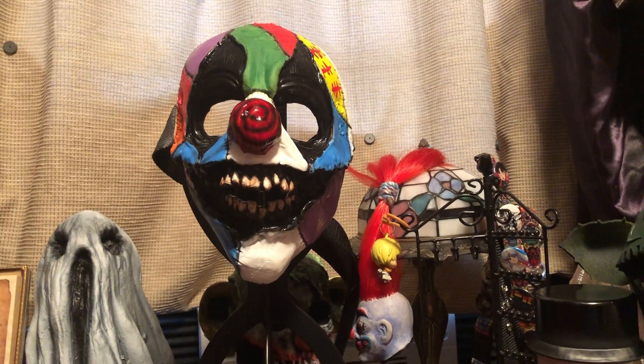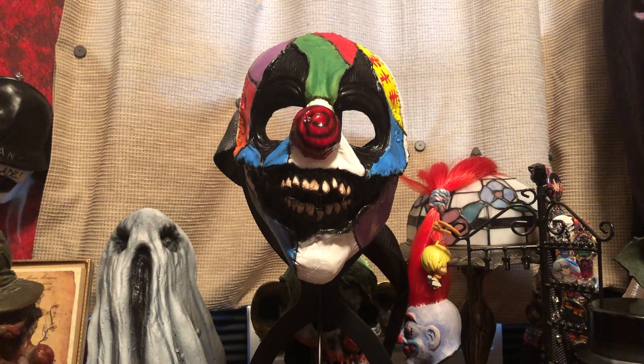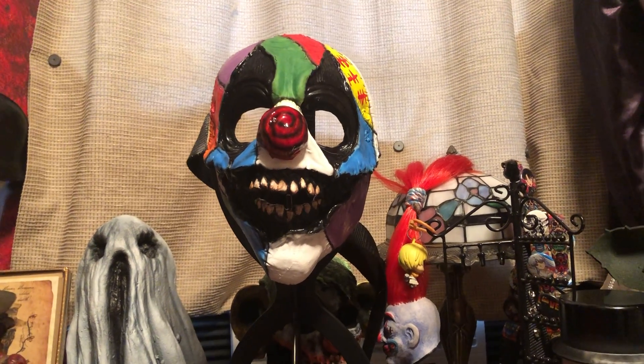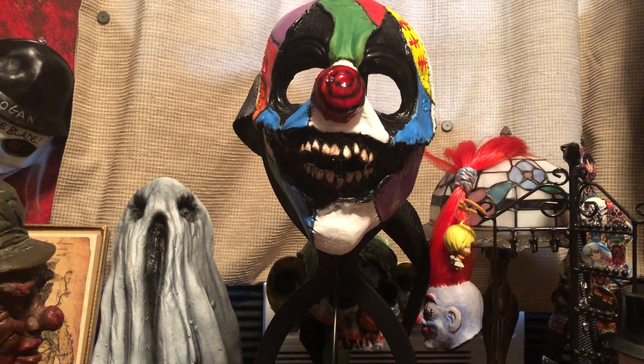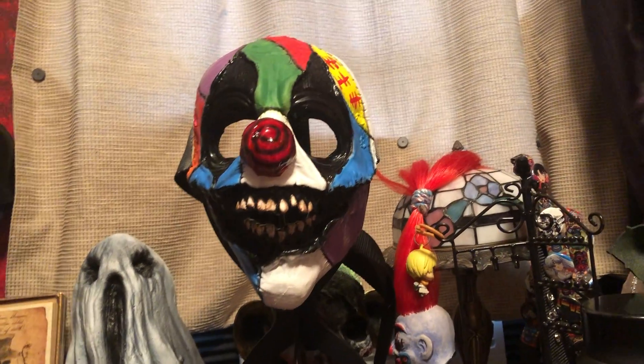Hi guys, Logan here with another video. Today I am showing you guys something from my personal haunt collection. I do haunt acting and I like to wear masks.